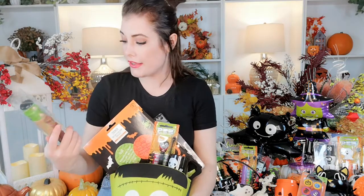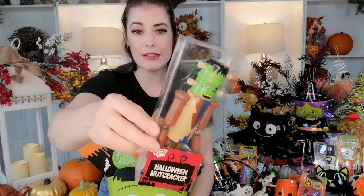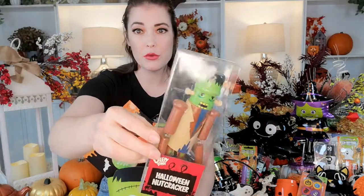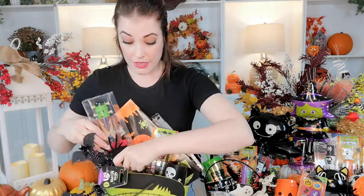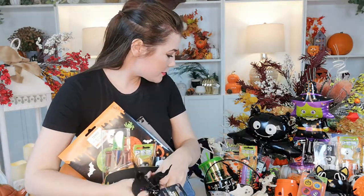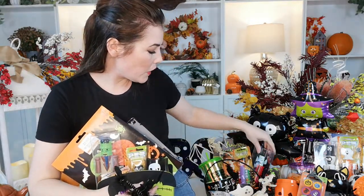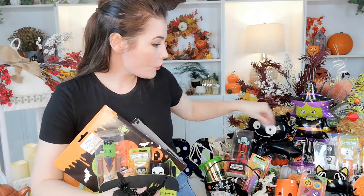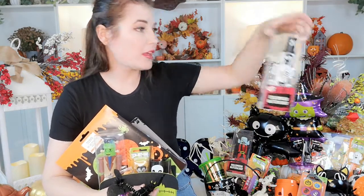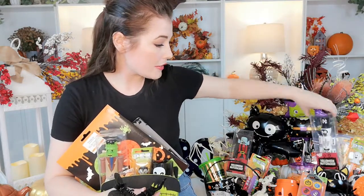So what else? From the Pound Shop, it's a nutcracker. I have Frankenstein — the limbs move — and different styles: there's a Dracula that comes with a little cape, and over here I have a skeleton. So Halloween nutcrackers from the Pound Shop.